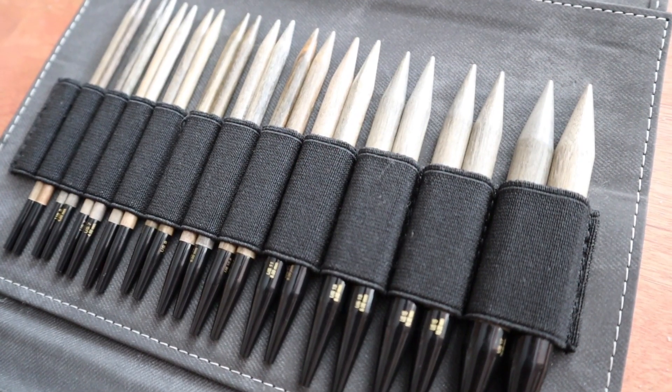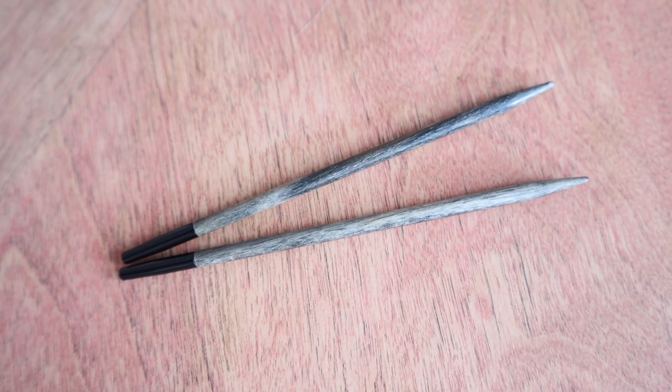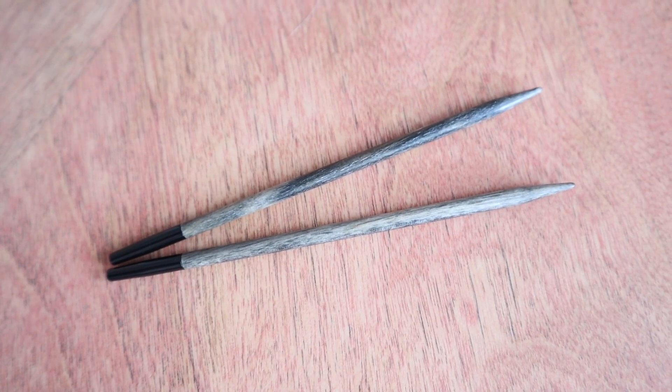I also decided to start right away with wooden needles. These non-wool yarns are super inelastic and there's just no give in them whatsoever, so I find that the little bit of give provided by a wooden needle makes it easier on my hands to knit, and the yarn isn't slipping around like it would on a metal needle.